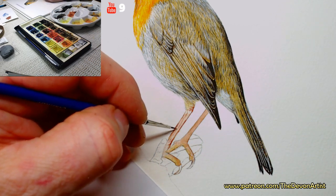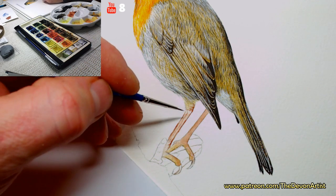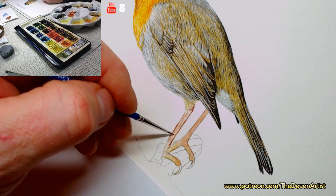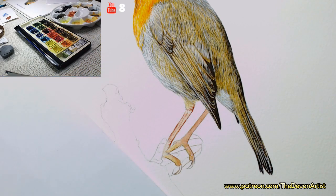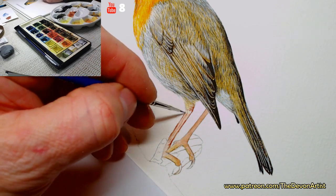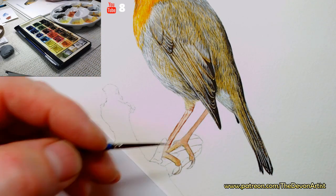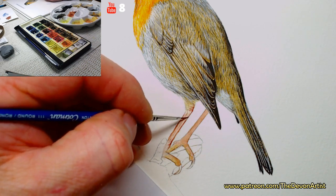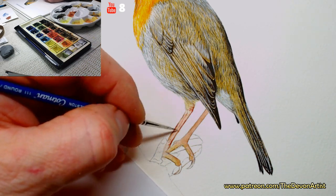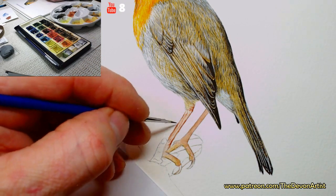All the way down the side of the leg and the middle. If I get some clean water on my brush, I will just very lightly soften the leg down. Let me know where you're from — where are you from? That would be lovely to hear, because I know people watch from all over the world. It's quite interesting to know where people are from, so please post a comment down below.